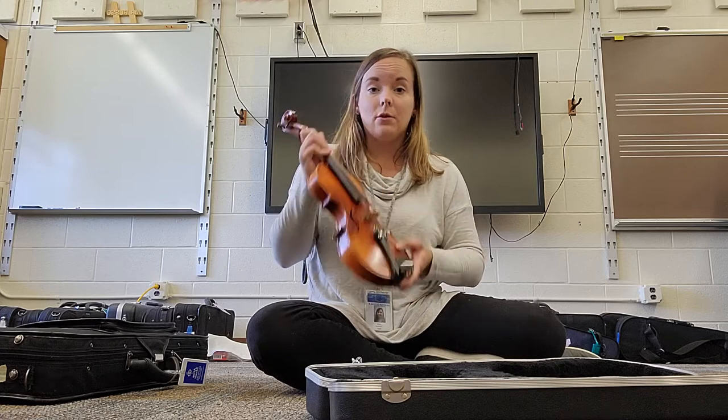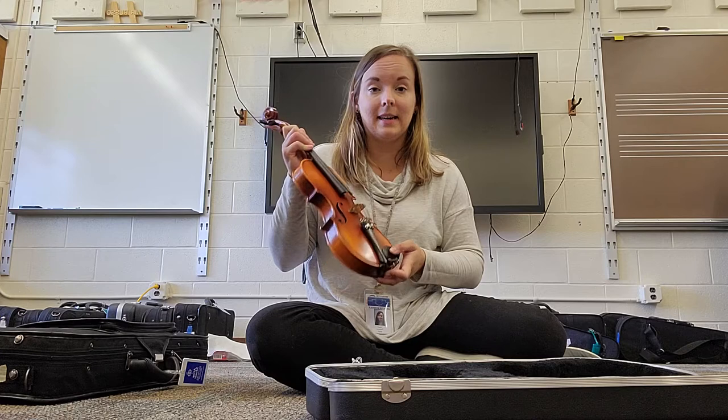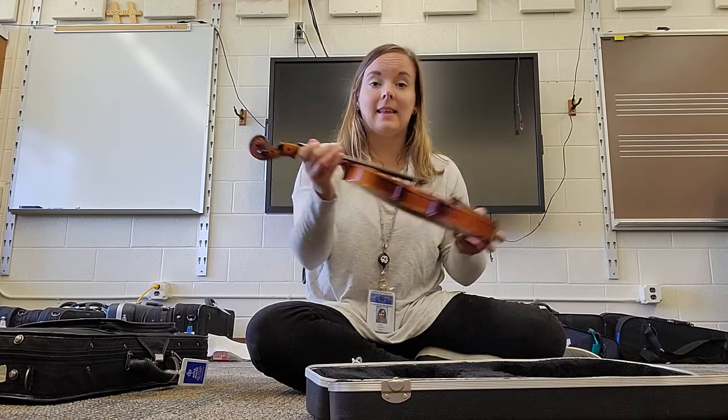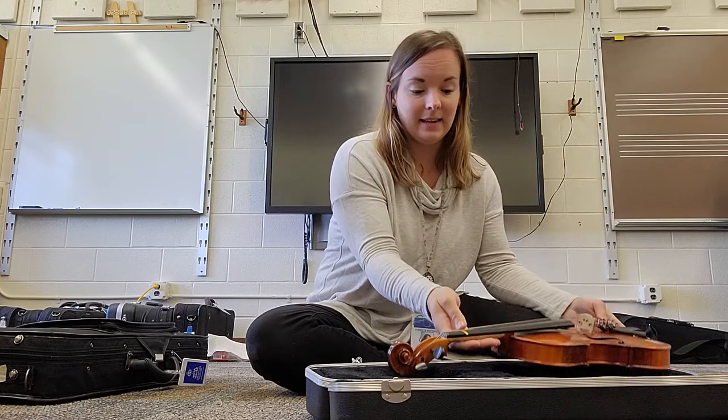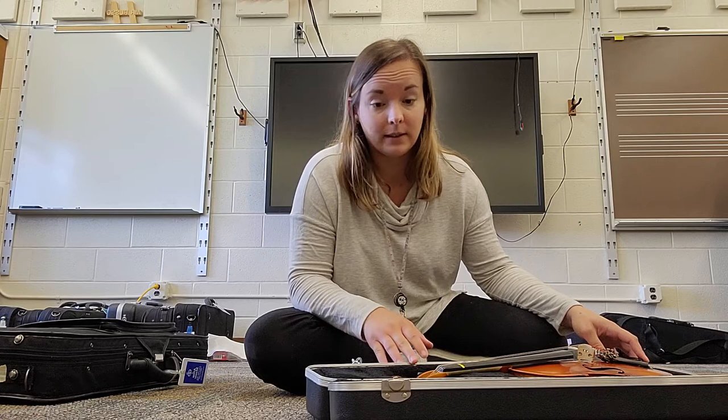After that, you can start to play your instrument. When you're done with your practicing and it's all set, two points of contact. You're going to lay that instrument flat in its case. Make sure that it's really settled in there — you shouldn't have to force it — and you put it away.